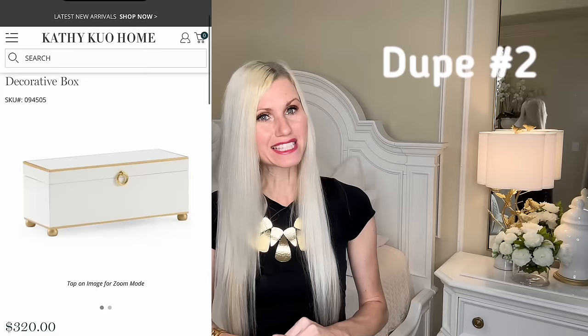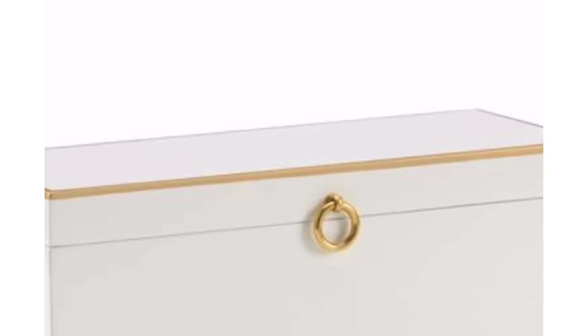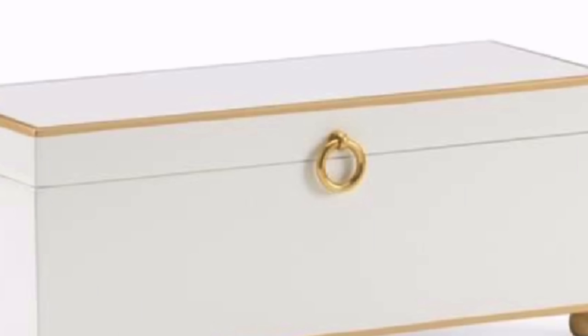This inspiration piece is a decorative box from Kathy Kuo. I love the gold accents along the top and the bottom, the gold feet, and the decorative handle. What I do not like is the price of $320. That's too expensive and I know that we can make one for less.